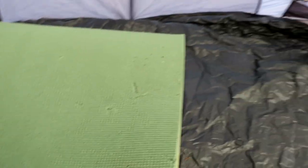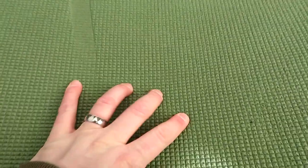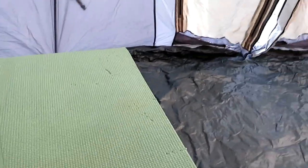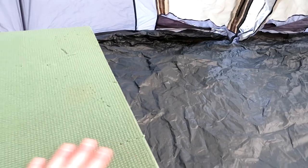It adds just a nice little layer of cushioning. You can see with my thumb I'm going to press down and it gives you that good layer of cushioning on this cot. In the wintertime, also a little bit of protection from the cold.